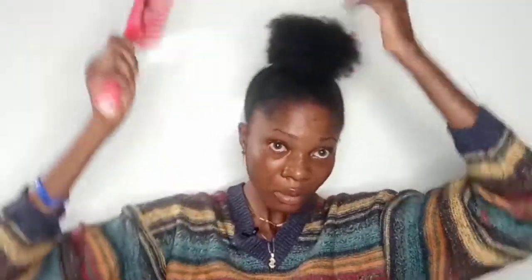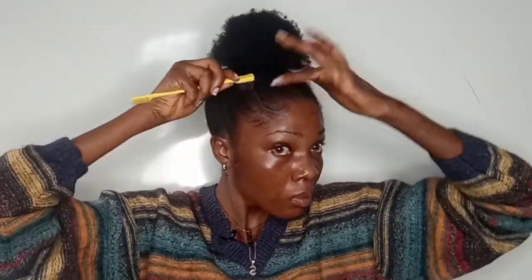I wrapped the excess Marley hair around my natural hair until I couldn't see it anymore, then went in with my wide-toothed comb to spread the bun out since I wanted it really spread. After that I laid down my edges using my Gorilla Snot gel.